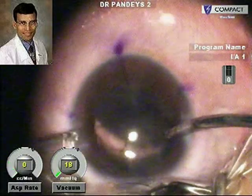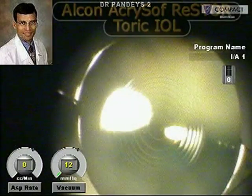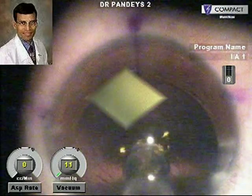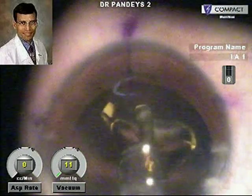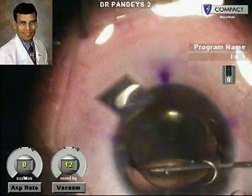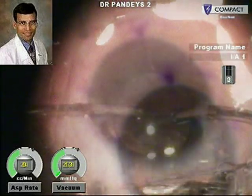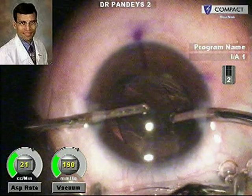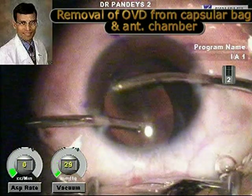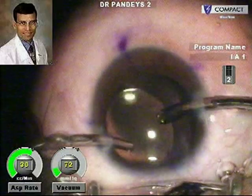After this, a T5 Acrosoft Toric IOL is being implanted with 3-diopter cylindrical power. This ensures that the child does not need any spectacles later. This is a 21-diopter Acrosoft Restore Toric IOL. The IOL is placed carefully in the bag, and viscoelastic has to be removed very carefully from under the IOL to prevent any post-operative rotation, which will negate the astigmatic or cylindrical effect of the IOL.